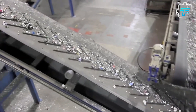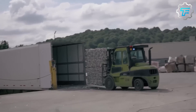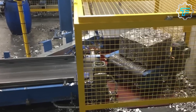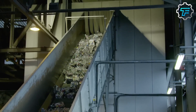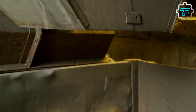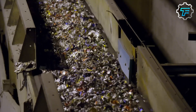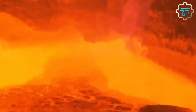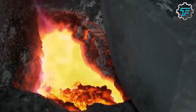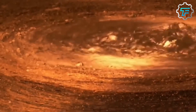Once the cans are crushed into cubics, they are sorted according to their type of composition. Different materials such as steel and aluminum are separated using a variety of methods, including magnets and air jets. The aluminum cubics are then ready to be melted down and recycled into new products. Next, the cubics are fed into a furnace, where they are melted down at a high temperature. This removes any impurities, such as paint or plastic, and produces a liquid aluminum alloy.